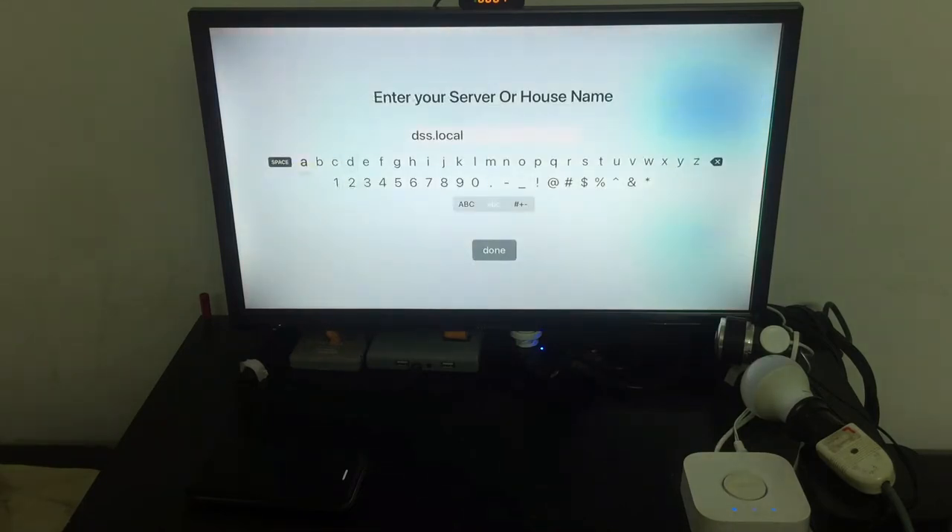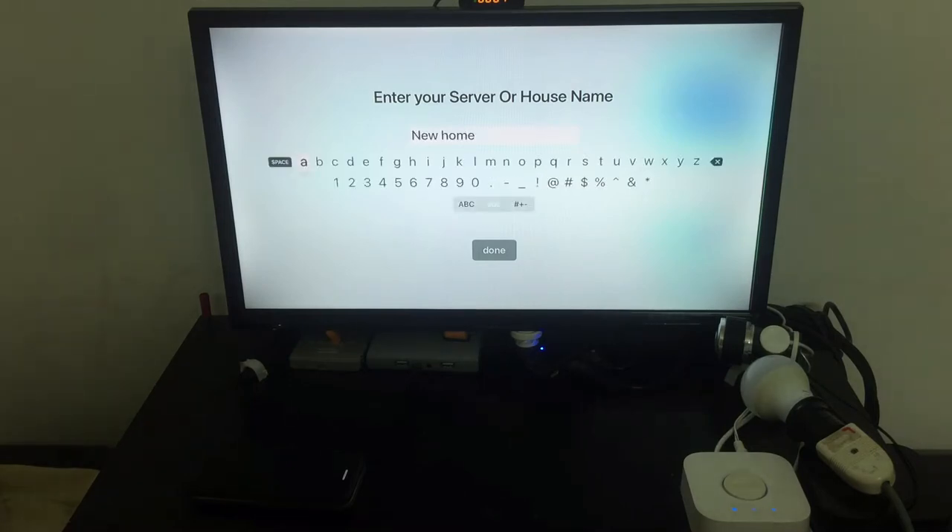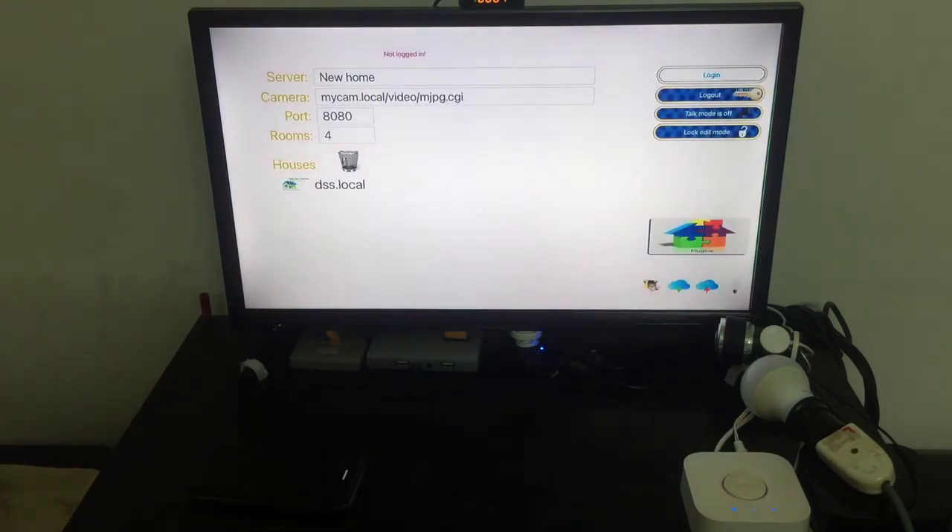I won't touch my old home — I don't want to ruin it — so I'll create a new home and call it 'New Home.' Then I log into it.